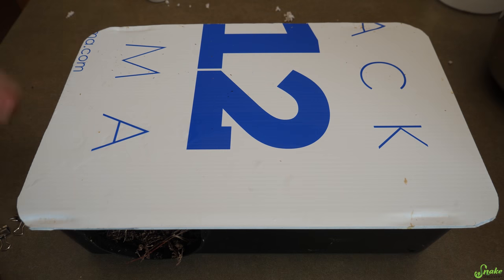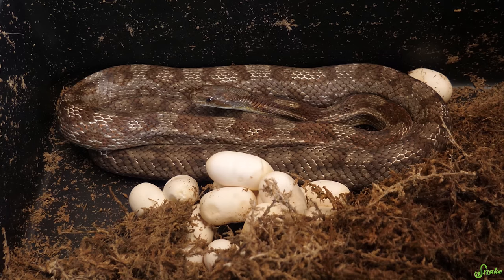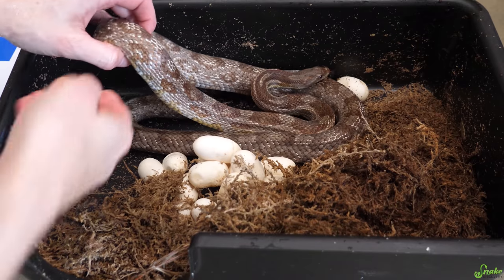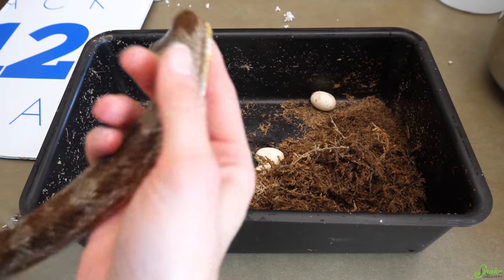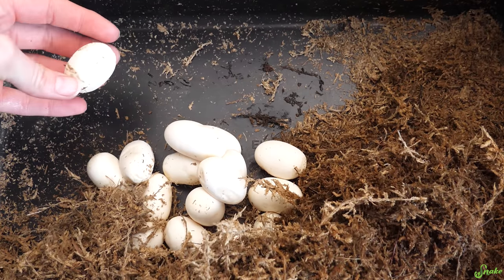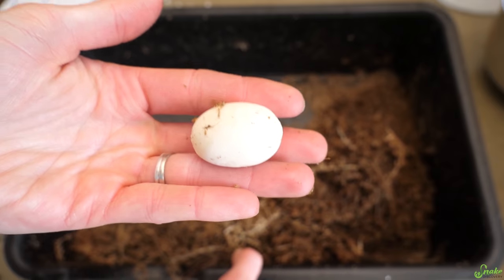There were quite a few in there, and they did actually look all good. Hi Mama! How are you doing? Can I check you out? I just wanna make sure you got all the eggs out first. Yep, it looks and feels like it, so that's great. That's always our first concern. She's good to go. And look at these beautiful, white, plump, fertile eggs.